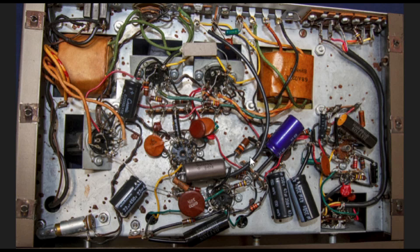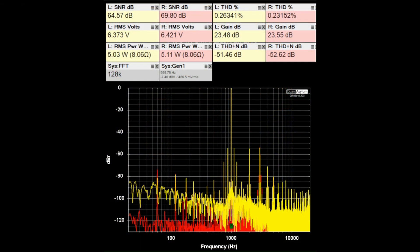I've got the Eiko HF-12s set to maximum gain, which is about 23.5 dB. One has a little less gain than the other just to balance the two amps out. We're putting out about 5 watts into 8 ohms. The SNRs are varying between about 64 to 70 dB, and the THDs are better than 0.3%.